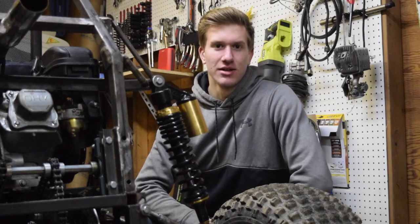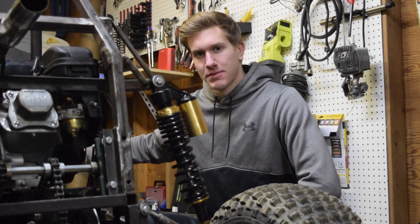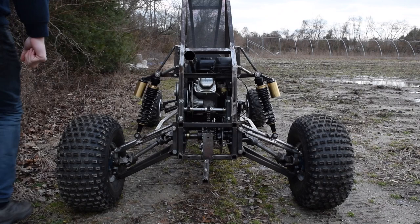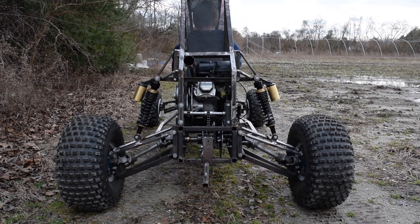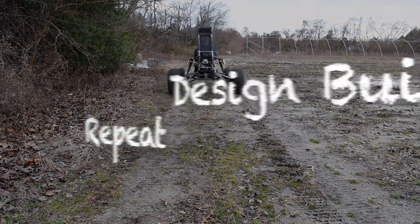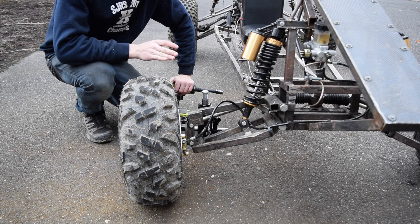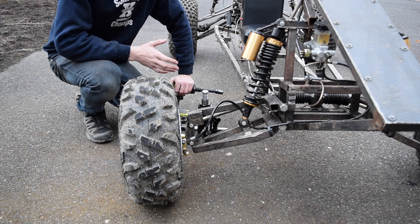Hey guys, welcome back to another video. Today we're going to be going over the front end suspension braking system and then the rear end axles as well as suspension and A-arms. I'm going to start by explaining the front wheel setup — the brakes, the spindle, the steering tie rod setup, and the suspension.